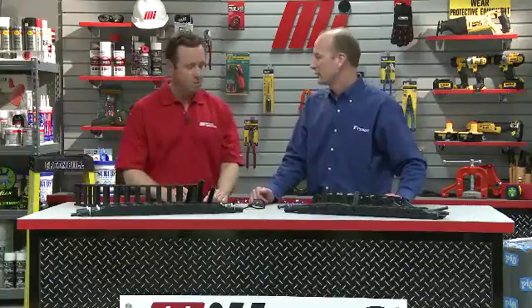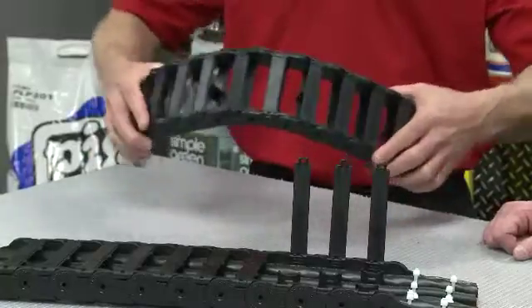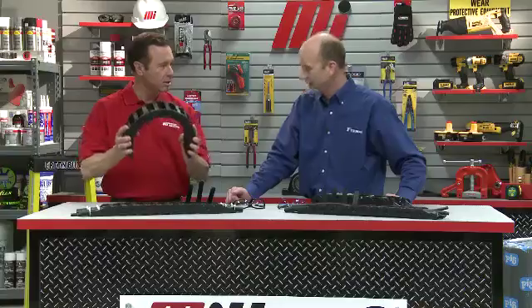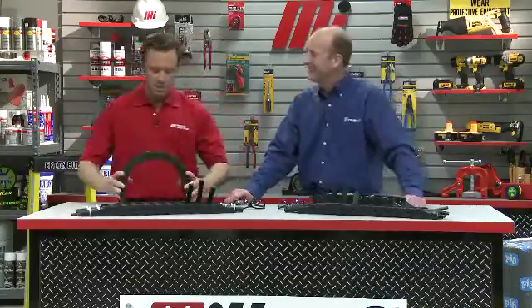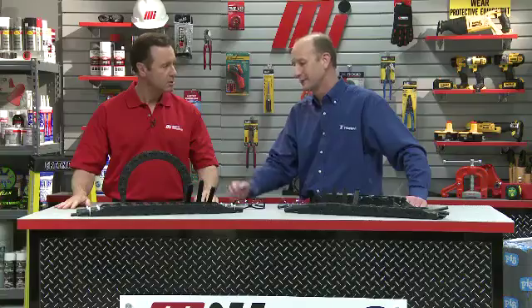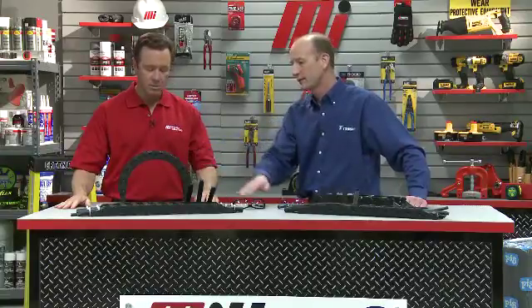The final thing we need to ensure is that we've got the correct bend radius on our cable carrier. We want to ensure that the bend radius is larger than the minimum bend radius of our cables and hoses. The easiest way to determine this is to look at the data sheets — they'll list the minimum bend radius for the cables and hoses operating inside a cable carrier. We just want to make sure the cable carrier we selected has a larger bend radius than what's specified on the data sheets.